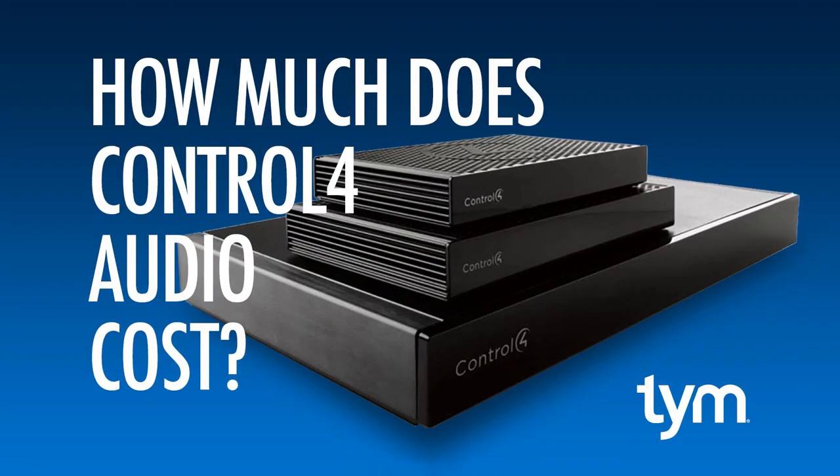Hey friends, today we're going to look at what Control 4 home audio costs. A couple of housekeeping items just to make sure we're on the same page: Control 4 does integrate with a number of third-party solutions like Sonos and Autonomic, and there are some third-party audio switches and amplifiers you can use. But for this video, we're going to look at products that are native to Control 4 and what that costs.